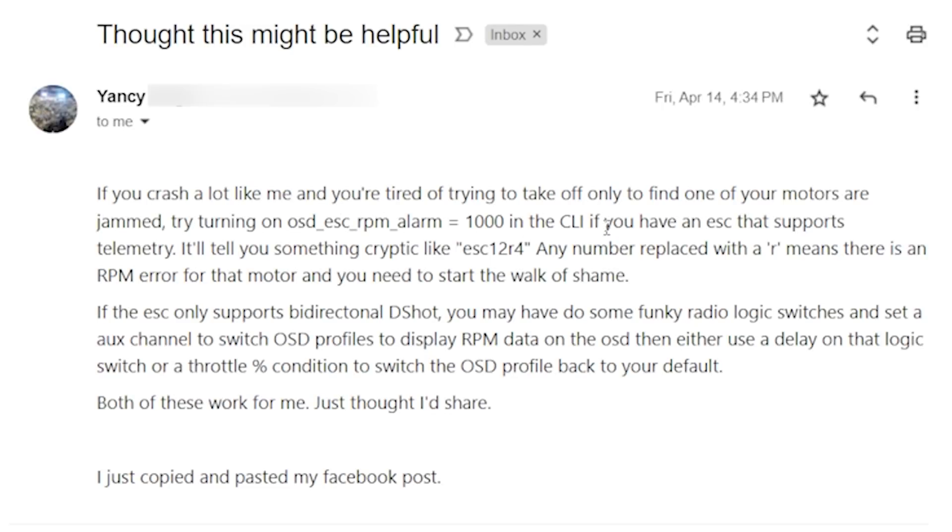If you crash a lot and you're tired of trying to take off only to find one or more of your motors are jammed, try turning on the option we're going to explore in this video. I have to thank Yancey for two reasons: number one, I didn't know this existed — I don't literally know everything about Betaflight, despite my tagline being 'FPV Know It All,' it's just a tagline. And number two, this is the kind of thing other people are going to find super cool and useful, even though I might have figured out manually whether my props are blocked by gently moving the stick when stuck in a tree.